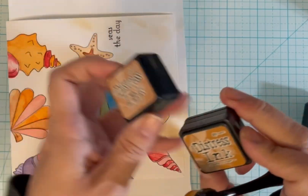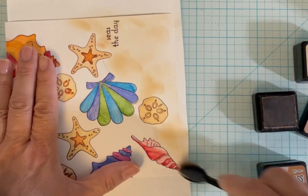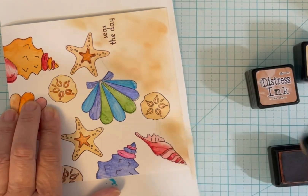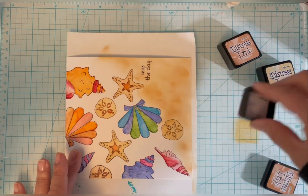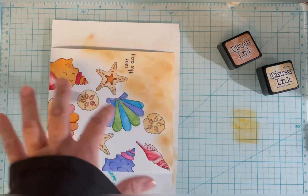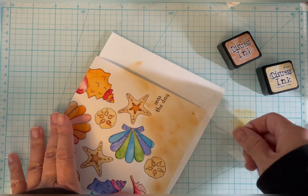I want to put a couple of specks onto my card the way sand would look a little bit speckled. Rather than dipping my card — because I don't want ink to get all over — I'm just taking a piece of scrap acetate, putting a little bit of ink down, and then just dotting a couple of areas.